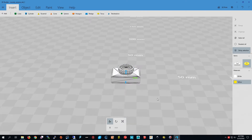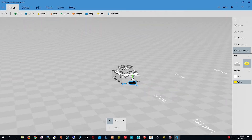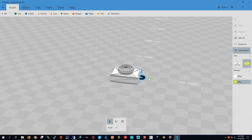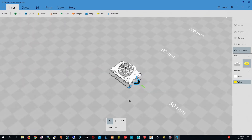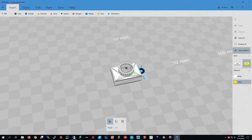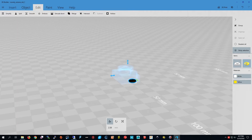Then I press 'Move' and move it out. I'm going to move it up towards the middle and put it in a little. I'm going to take it out maybe... yeah, I think that's good.